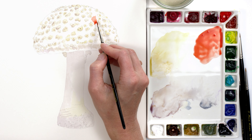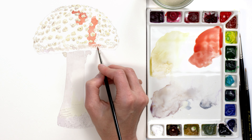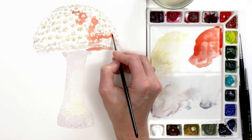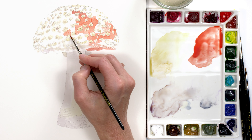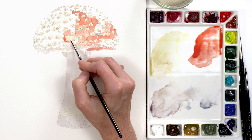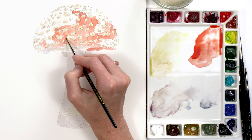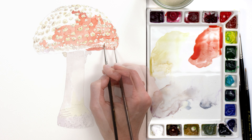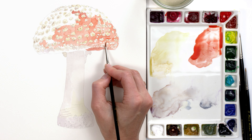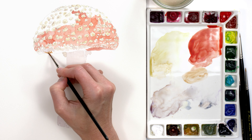I then used some red mixes to apply the palest version of the red colour of the mushroom's cap, again altering the paint mix where the hue appeared more orangey or more of a browny red. There are two main benefits of starting with a pale underpainting like this. One is that if you make a mistake with watery paint, it's much easier to fix than if you went straight in with darker paint. Layering paint also means that you can leave little gaps through to the colour beneath, and this greatly helps to achieve a textured, natural appearance.